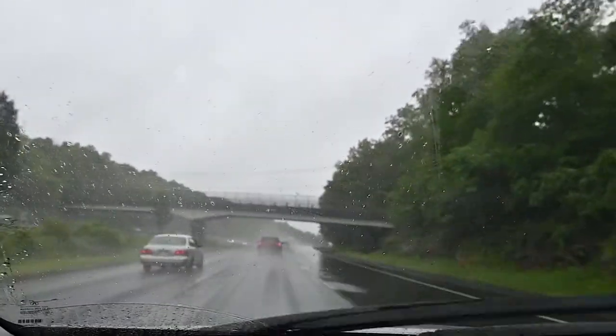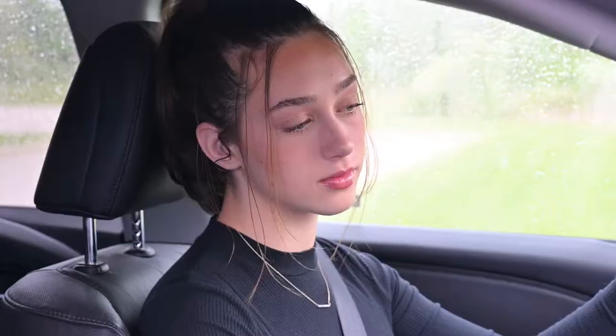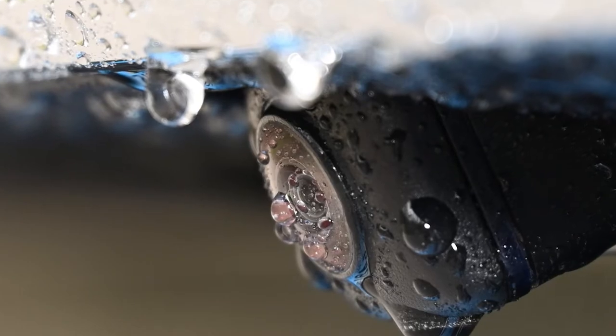Driving on wet roads has its challenges. And when you really need that backup camera, it's useless. Raindrops stick to the lens, making it hard to see what's behind you.